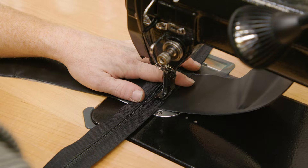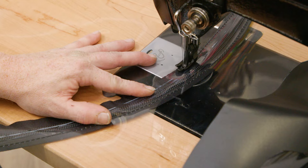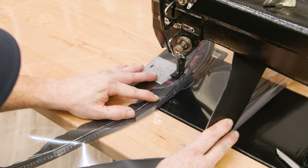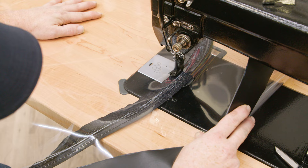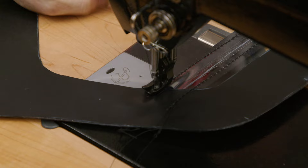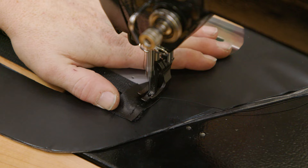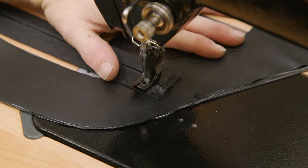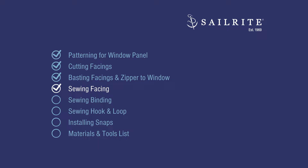We accidentally missed filming the part where we pushed the zipper slider past our presser foot. What you want to do is bury your needle in the fabric, raise your presser foot, push the slider past it, then lower your presser foot and continue to sew. When we come to the end of the panel, we'll want to do some reversing. Now we're sewing the inside of the zipper in the exact same manner, pushing flat around the curve as much as we can. Sailrite recommends sewing with the zipper on top — this allows you to more easily flatten out any wrinkles. We then cut a small two-by-one-inch piece of scrap fabric to use as a zipper stop at the bottom.